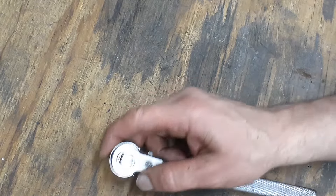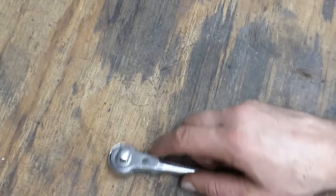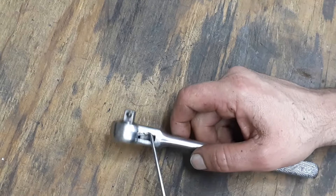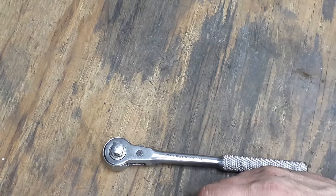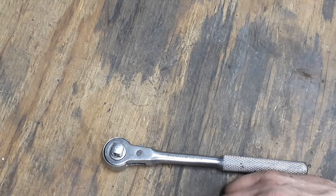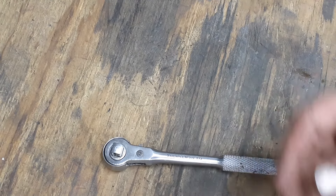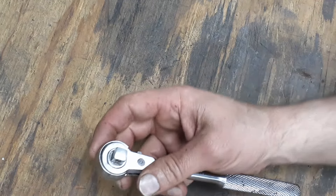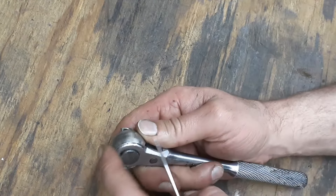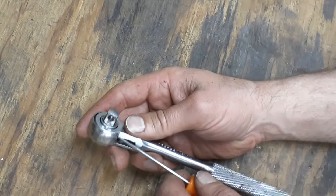It's a coarse ratchet. These ratchets are good, but the only thing is you don't want to use them in a very dirty environment. If you use these outside and drop it in dirt, rocks, or pebbles can get up in there. But it is easy to clean because it's exposed.